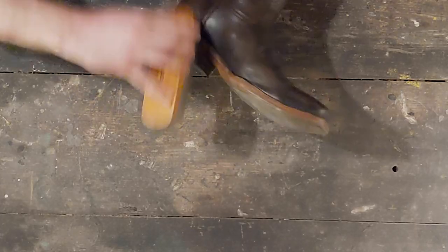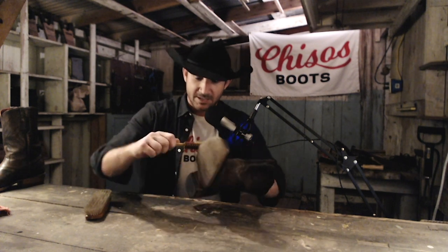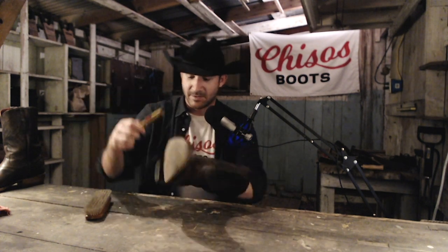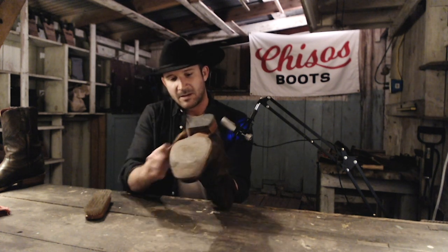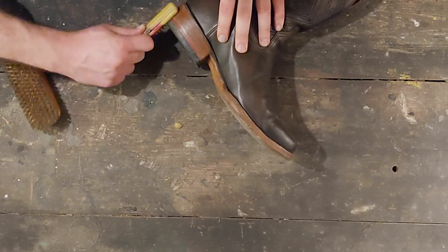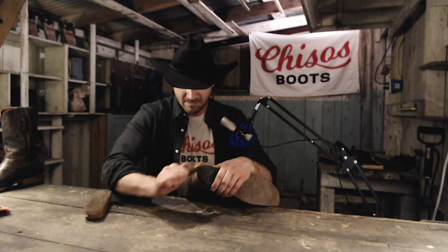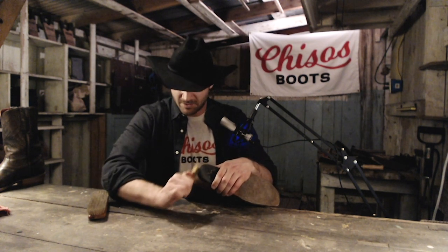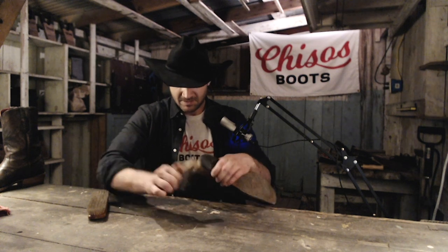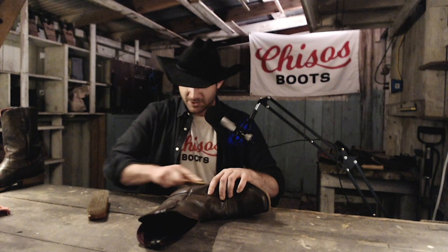You can see here that even with just a good brushing, you're already going to get these things pretty much good as new. I also have this tightly wound brush here to get into the welt and stitching, and to get some of that mud that's been caked into the heel. But again, all we're doing is brushing — not adding any additional moisture. Leather's already got plenty of moisture to deal with.